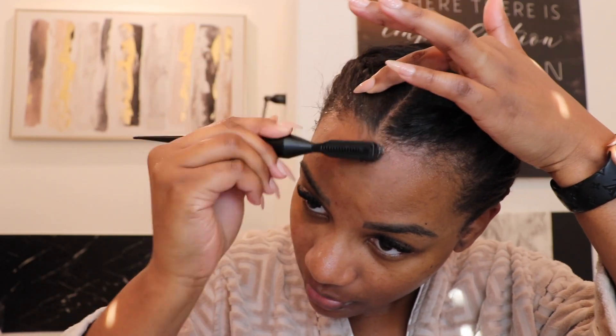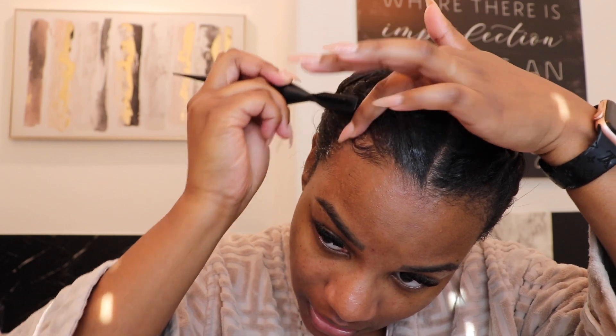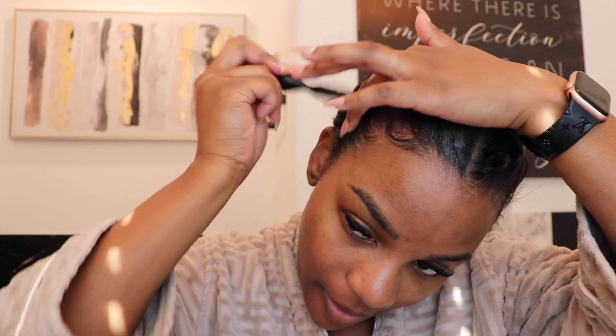So I'm going to just go through my edges, get the product in there, and then brush it. This edge brush is the best one I've ever used. It is from the Pattern brand, which is by Tracee Ellis Ross. I know they have it at Target, Ulta, and so many different places. You can see how easy that was. I'm going to do this on the other side — I always put everything away right away or my vanity would be a mess.